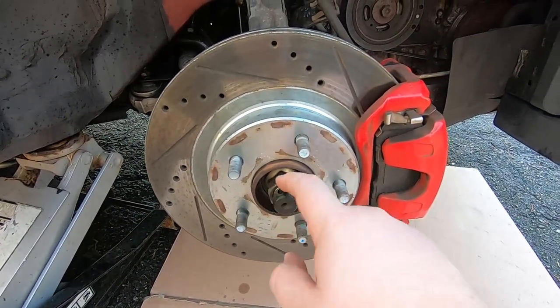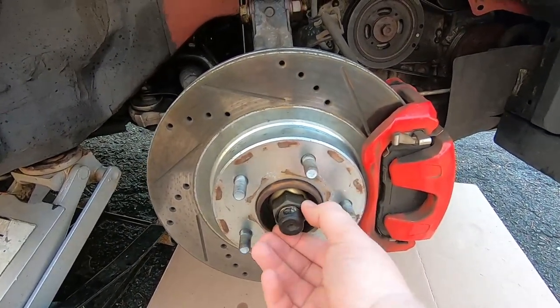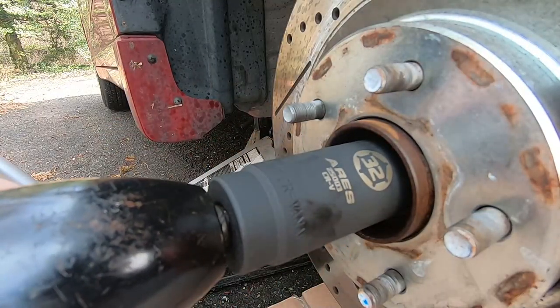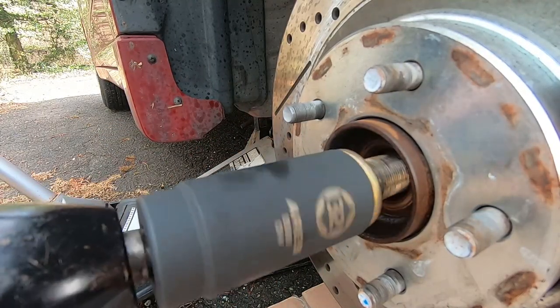The next step is going to be that spindle right there. That's a size 32 millimeter and I've got my big air gun today, so just put it on there and it zips right off.